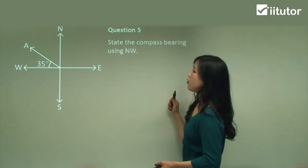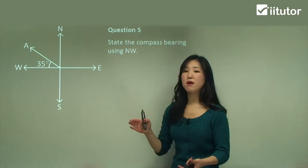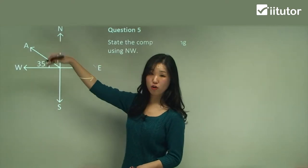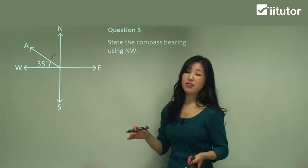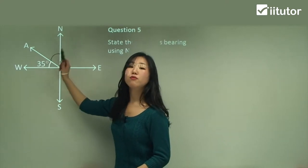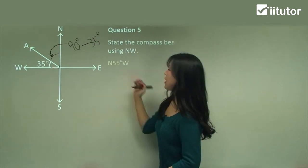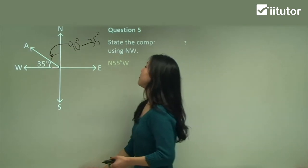Question five: state the compass bearing using north-west, since it's in between north and west. We start from north. Note that for compass bearings, going clockwise doesn't necessarily apply the same way — it always starts from north or south. We want to know how much the angle goes towards the west from north. The full right angle is 90 degrees, so the angle is 90 minus 35, which gives 55 degrees. So it's north 55 degrees west.